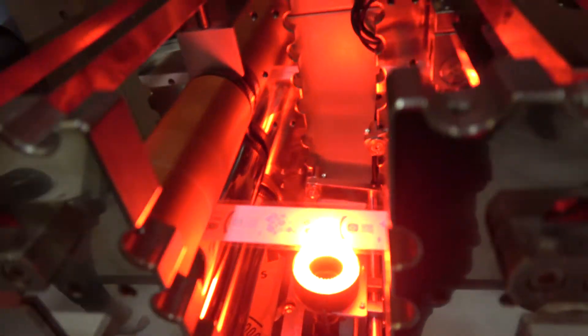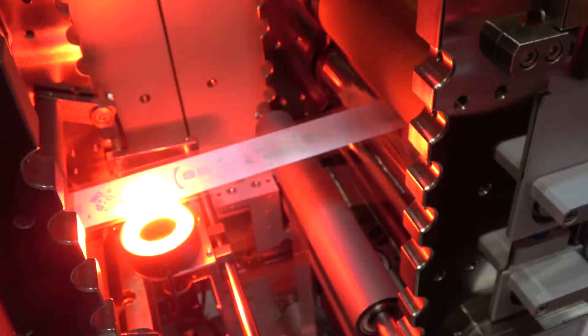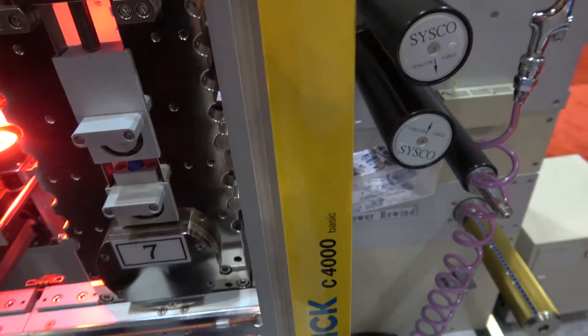Right here this part is the die cutting — those two here are dies where it's actually doing the rectangle cut. The camera is also going to be checking the actual cut and length of the part. Then for right now it's coming out in that little bin, but you can imagine a conveyor or even rewinding your products.